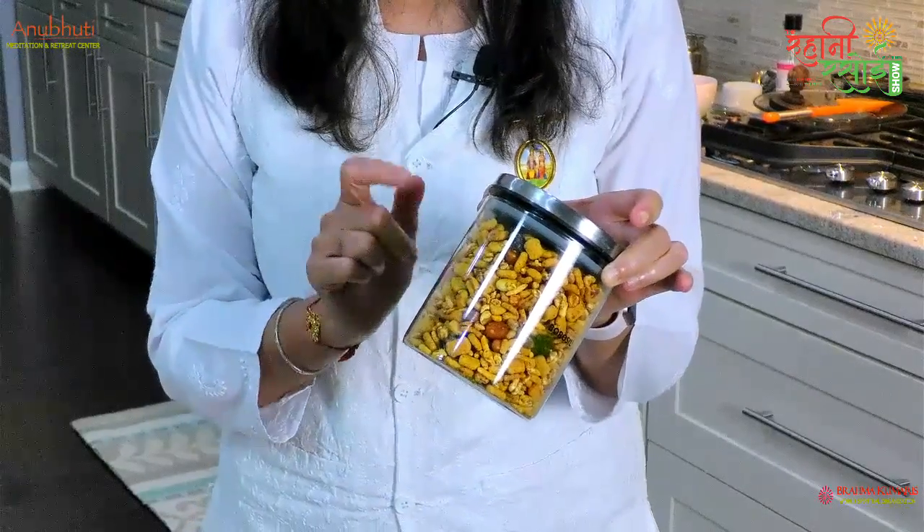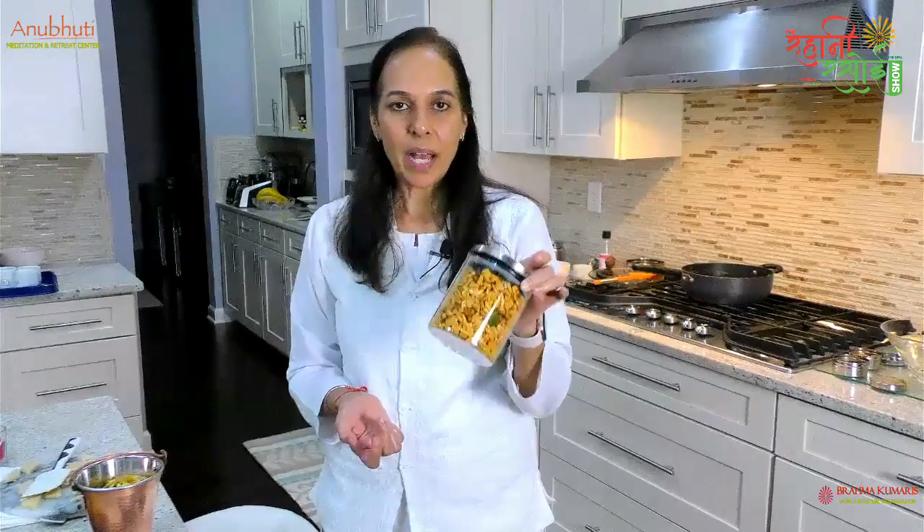So here we have a healthy material, and we can eat this bheer. If it's store-bought bheer mix, it's not so good nutritionally.